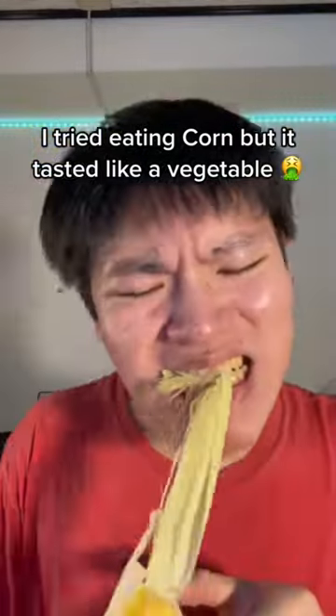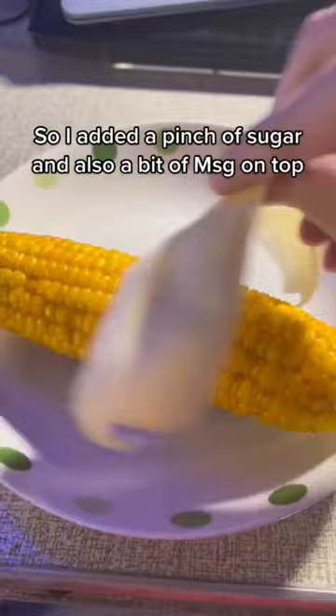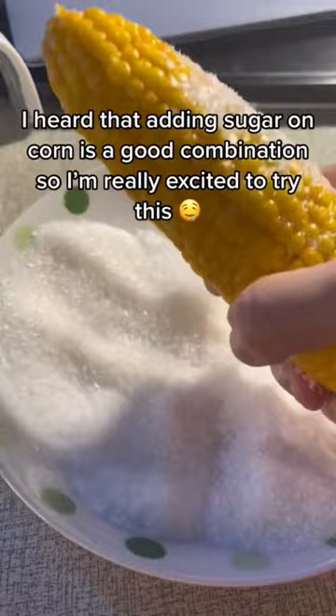I tried eating corn, but it tasted like a vegetable, so I added a pinch of sugar and also a bit of an XG on top. I heard that adding sugar on corn is a good combination, so I'm really excited to try this. It was so good that my other corn ate too.